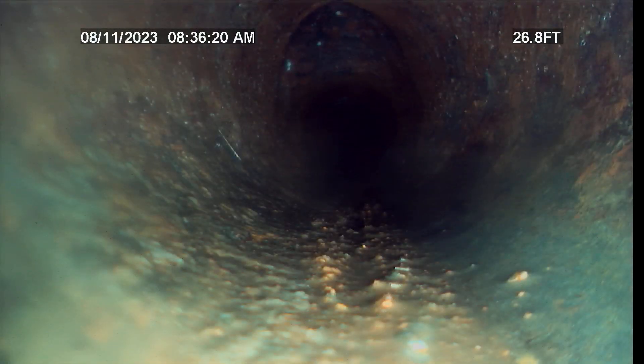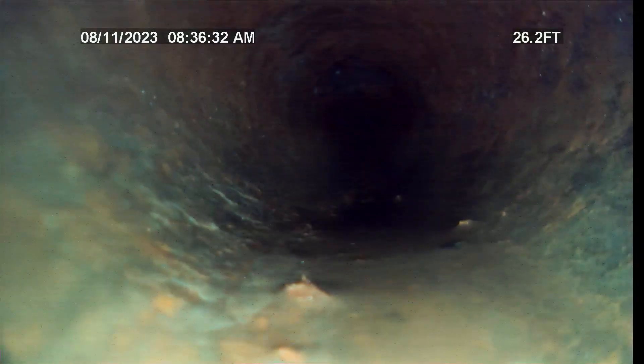I believe that is an end-of-line clean-out right there. You can see it up top. So there's actually probably another clean-out that's in the basement — lost behind the wall. Can't see it. It's on the floor though.